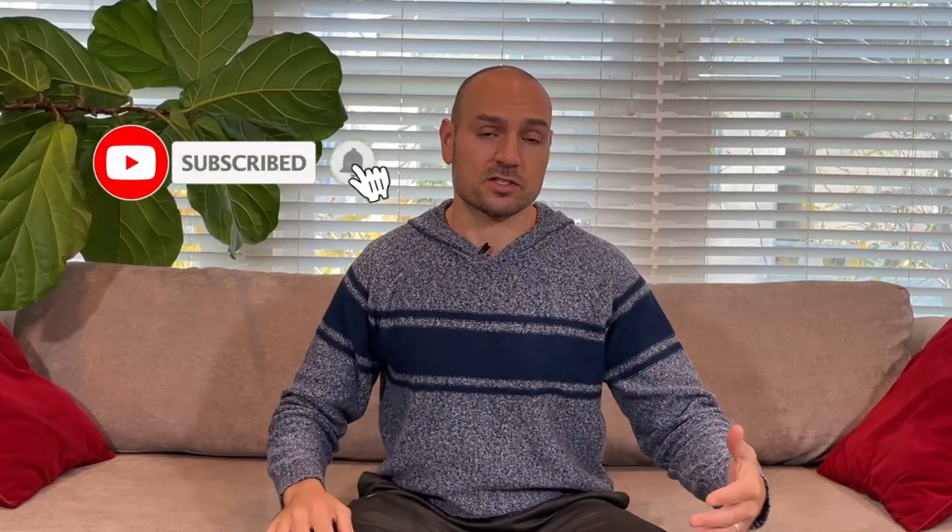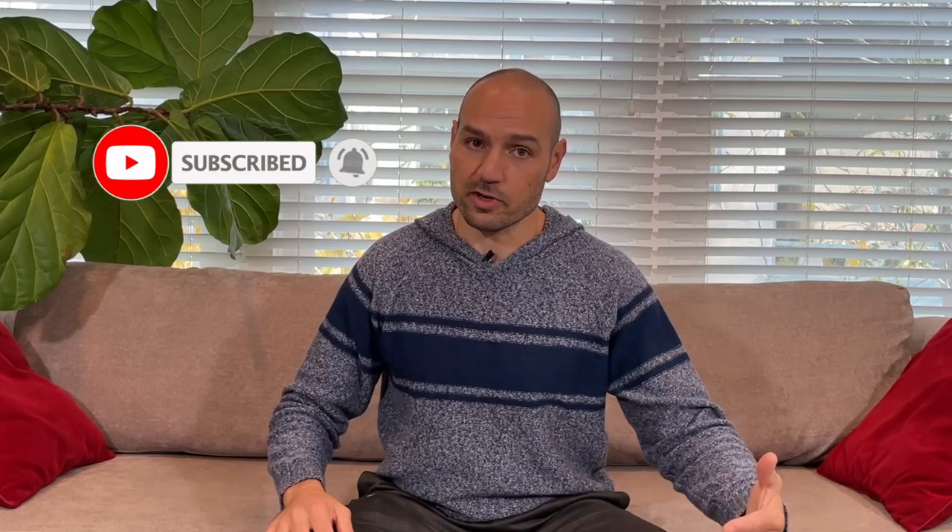If you're not familiar with who I am, my name is Antranik. I make health and fitness videos, a lot of bodyweight exercise tutorials and yoga videos, so if you're not subscribed please do so now and let's talk about those suggestions.